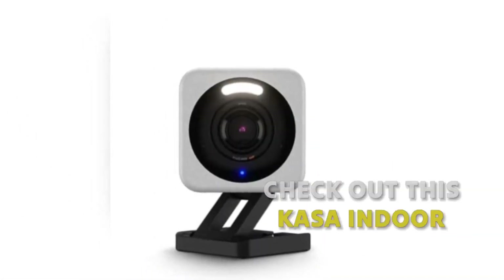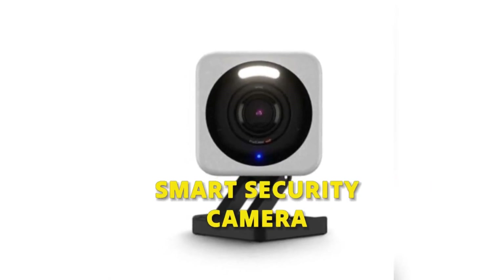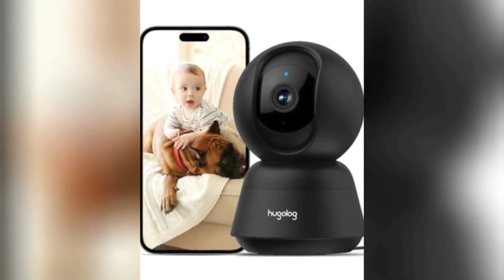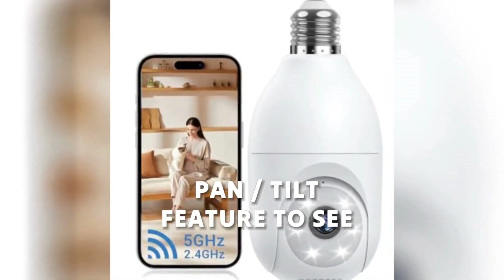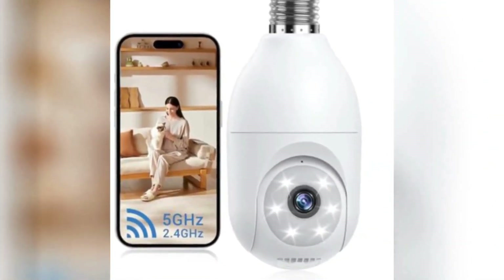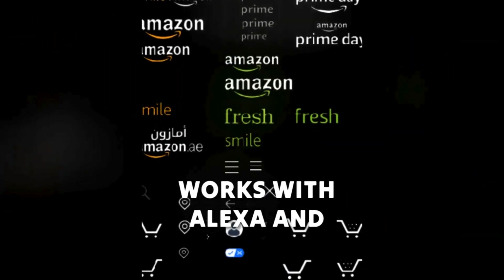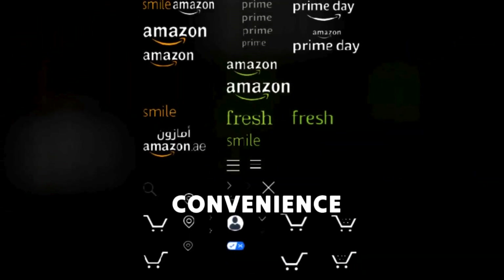Wow! Check out this Kasa Indoor Smart Security Camera. It's got 1080p HD for crystal clear views, a Pan Tilt feature to see every corner of your room, motion detection so you never miss a thing, and it works with Alexa and Google Home for ultimate convenience.